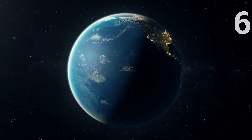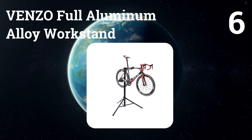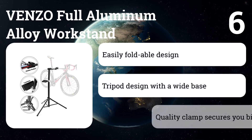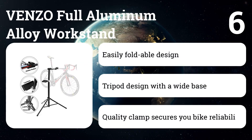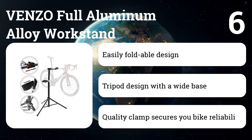Number six: Benzo Full Aluminum Alloy Workstand. When rotating the bike, particularly when using the clamp under the seat post, it's not quite as stable as the other stands. On the plus side, the Benzo includes a tray for holding your tools and bike parts.